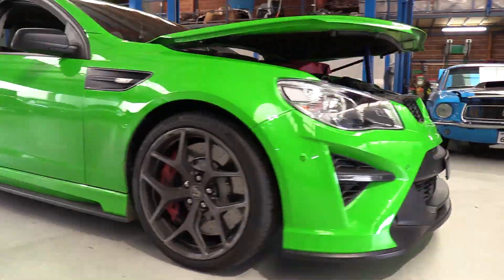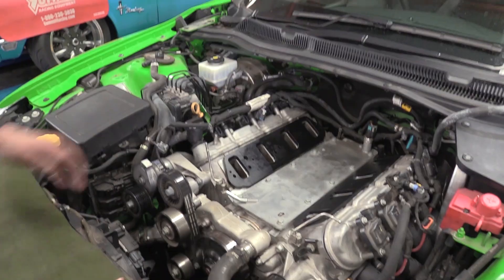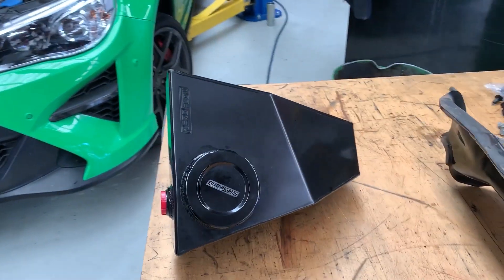Hey guys, we've got a pretty cool one on the shop floor today. It's an awesome green HSV GDSR with an LSA fitted to it. We're going to be putting a baby camshaft in it, some valve springs, new blower snout, and a few other bits and pieces. Rich is going to take it from here and explain pretty much step by step the process. Hope you guys enjoy.